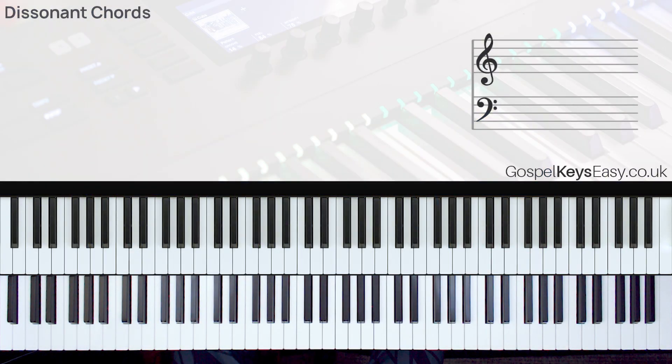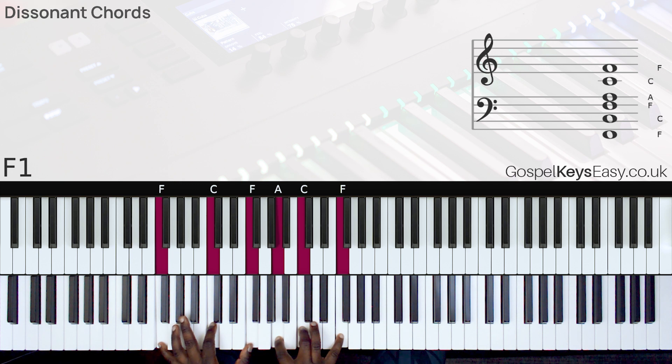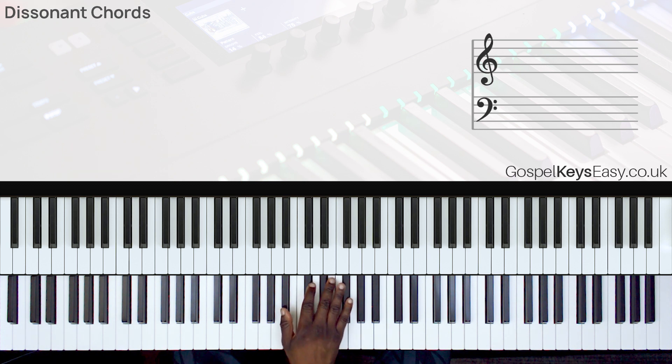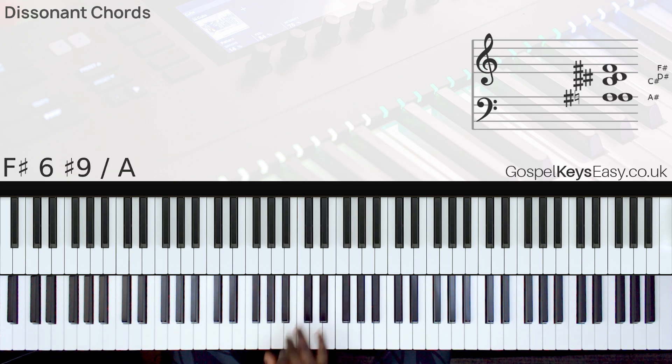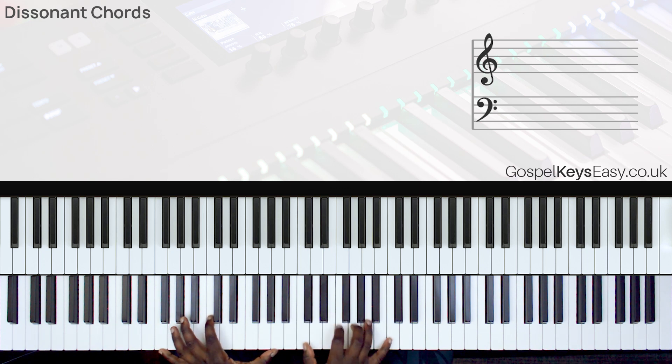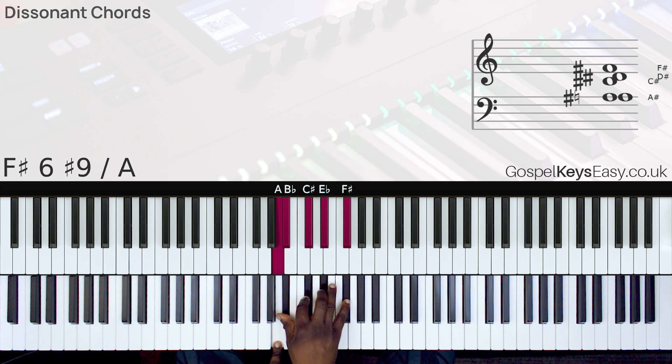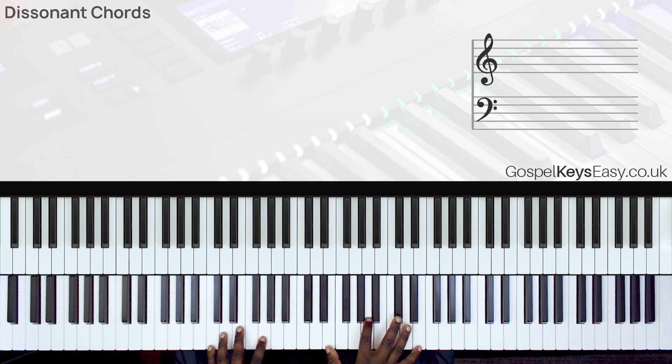This tutorial is going to be in the key of F. First of all, let me show you what a dissonance chord will sound like. So in the key of F, I play something like this — or I play something like this.